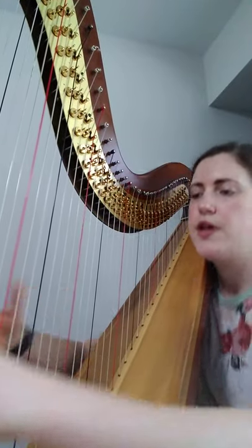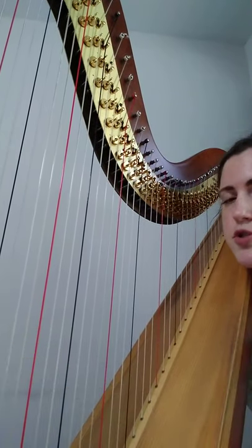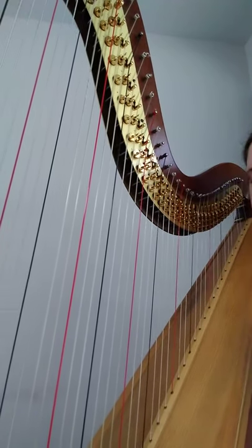Now it's a jump that we can certainly make, but it's just good to be aware of. If I go to the bottom range of the harp — notice what happens. From middle range, going to the very bottom, notice how I'm having to hunch forward. When I change my position like that, my knee is no longer able to contact the harp. So I'm having to completely balance the harp with my shoulder as I'm playing in this low register.